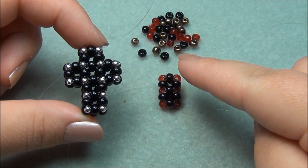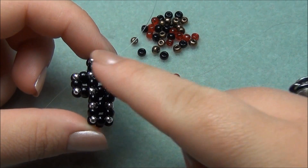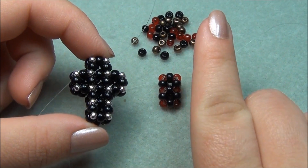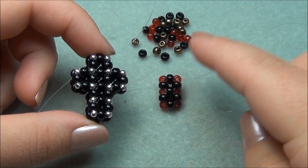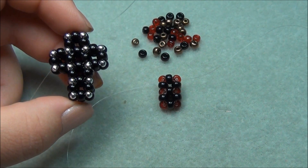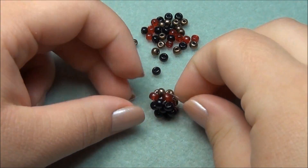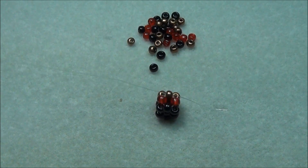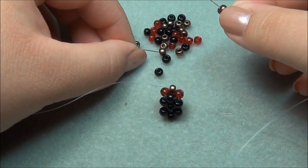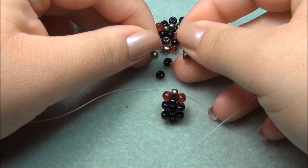If you look at the cross, we need three cubes in the middle so we can add our sides on. We are repeating the same steps over and over when going in one direction — each cube we repeat the same steps to make that cube. I'm going to show you how to do the third cube and then we're going to work on the sides. I'm still exiting out of these bronze seed beads. I'm going to pick up two bronze seed beads, one in each string, then pick up a third one and cross through that.